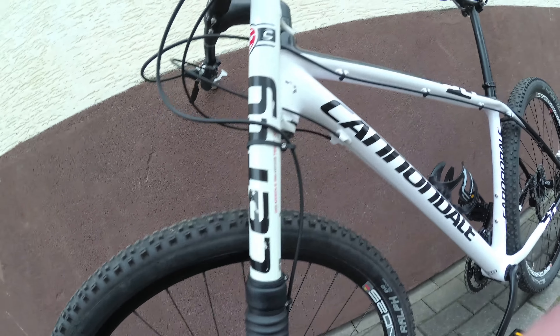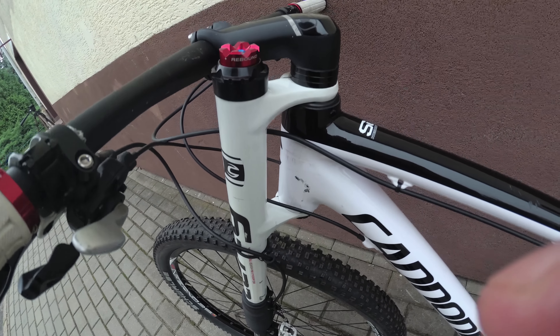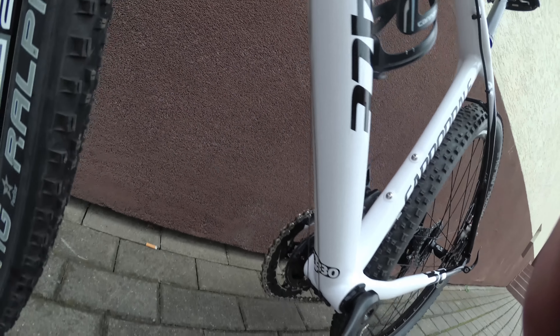Let's see the carbon. The fork is aluminum, but the frame is carbon fiber. There are scratches here and there, and there's no protection under the frame.